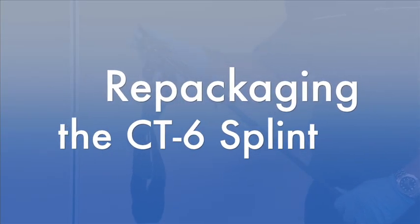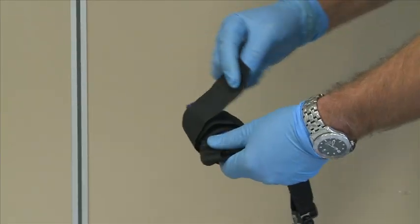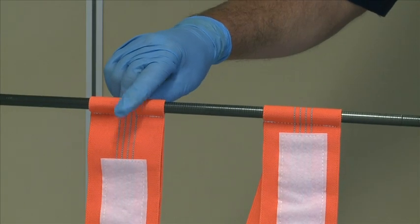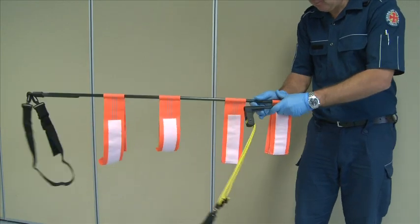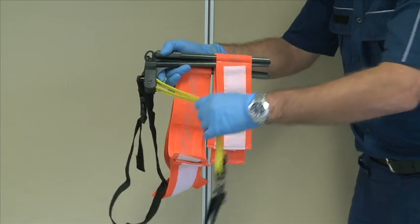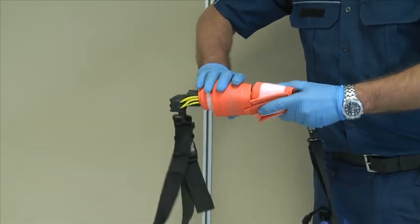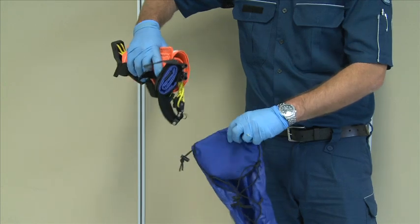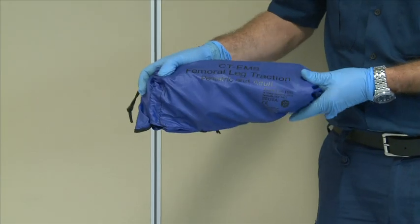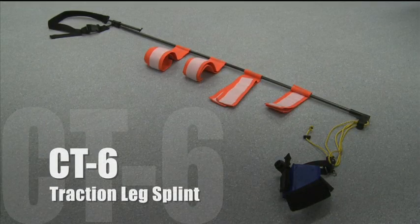Repackaging the CT6: reattach the ischial strap to the splint, re-roll the ankle strap and secure it with velcro. Ensure the straps are straight and none are hanging over the connected segments. Pull each segment and fold it back on top of itself until you have a tight bundle. Pull the ankle hitch through the unit and roll it — best results are achieved when the straps are stacked in pairs and the ankle hitch is free of the roll. Place the CT6 back into the bag, ankle hitch side first for easy deployment. Make sure you get your hands on one and have a practice prior to deployment.